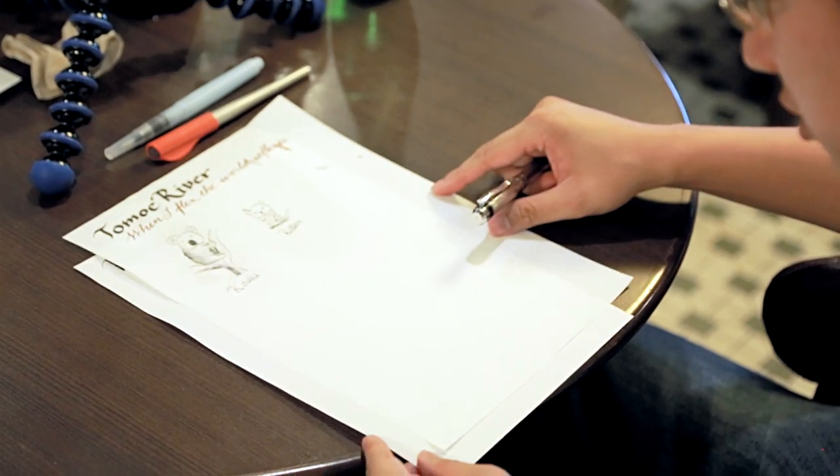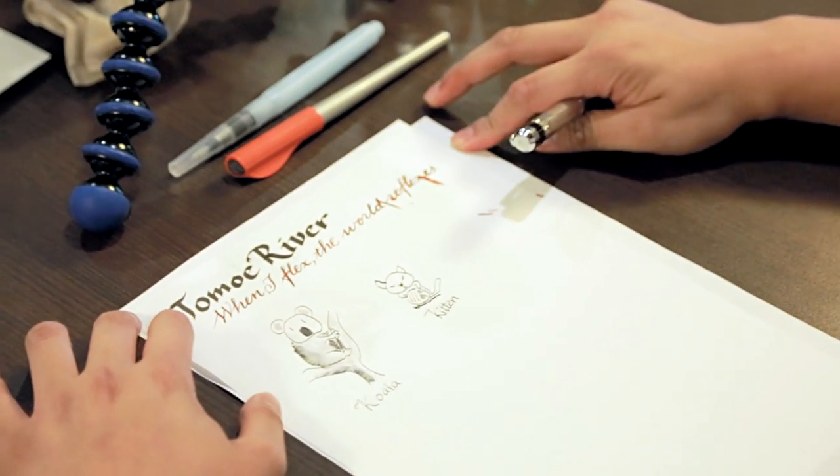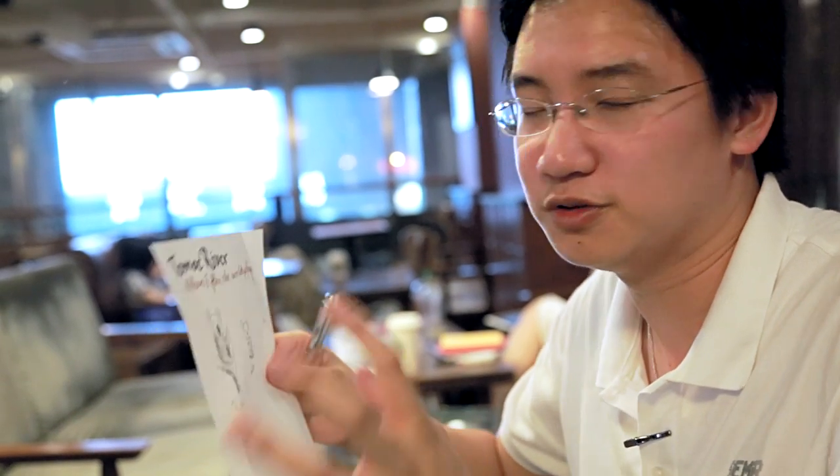One thing I did forget to mention — it's rather obvious now. When you line up the Tomoe River with the Rhodia, Tomoe River is marginally taller, about 1cm wider and maybe 1cm taller. How does this affect you? Not much, but if your A4 envelopes can barely fit Rhodia regular A4 paper letters folded up into thirds, I've found that I've had to buy slightly larger — more like foolscap-sized — envelopes to make sure I can fit my letters inside when writing with pen pals. Otherwise you're going to have one hell of a time trying to fit Tomoe River A4 sized paper into regular envelopes. Just a PSA.